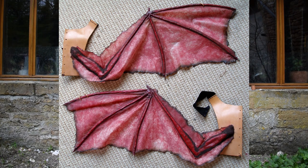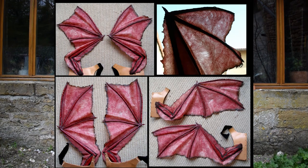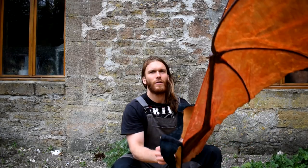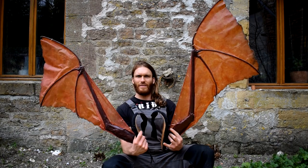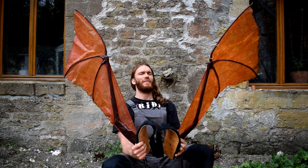Hello guys, today I wanted to share with you my work on some wings. Some of you may remember that I made wings a long long time ago, and I never shared the whole process about the wing making, so I'm introducing that with you.